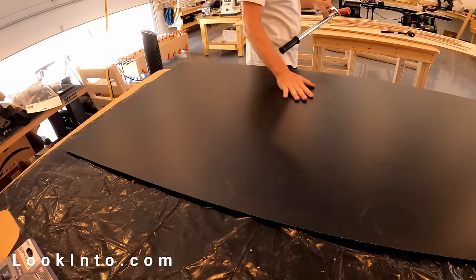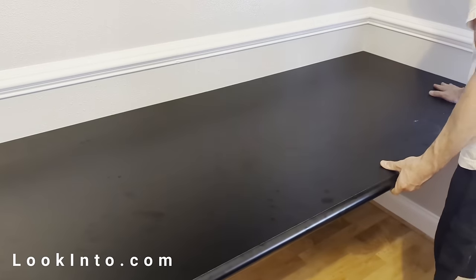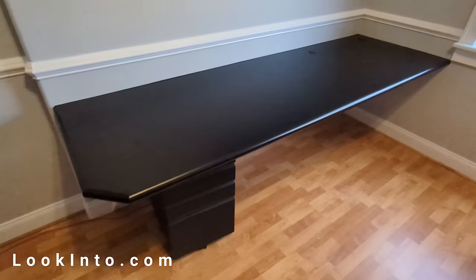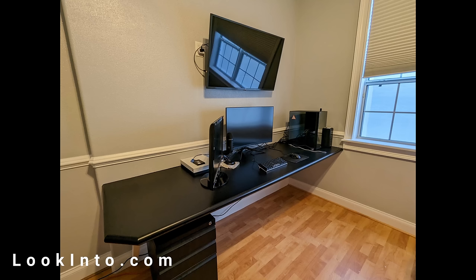Our biggest project yet: a formica desk. We originally ordered one from Lowe's, but their estimate was around $1,300. Our version, with all the tools included, only cost around $250, with the formica and bullnose each being $75.